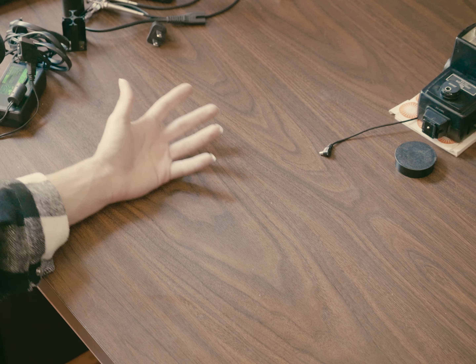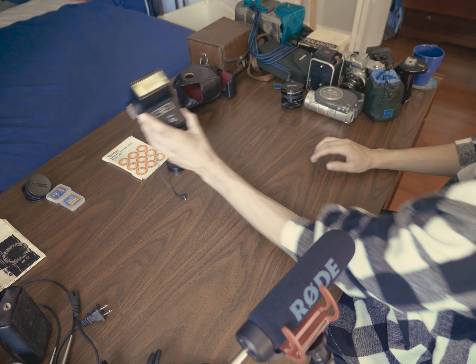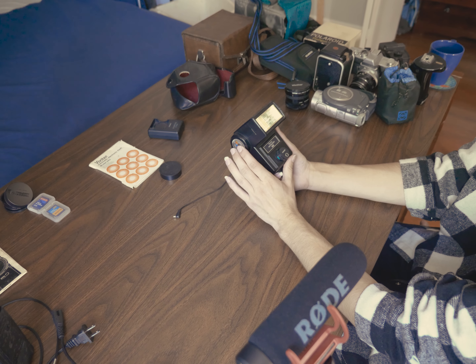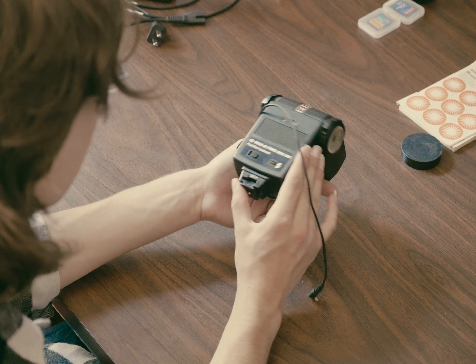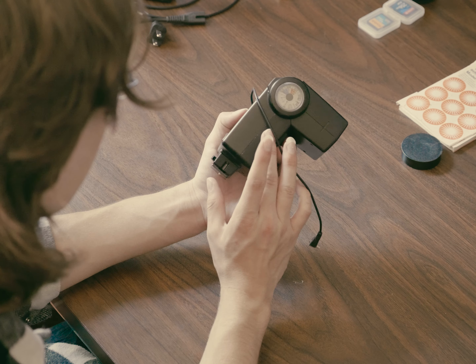Let me wash my hands. Let's take a look at the flash — the Vivitar Auto Thyristor 283. I'd love to know if this works; I'm not sure where the power supply goes.